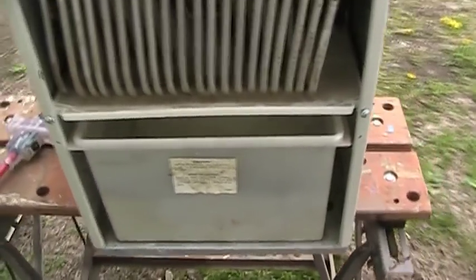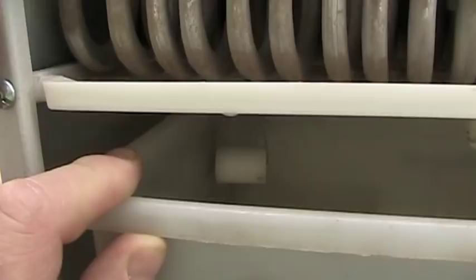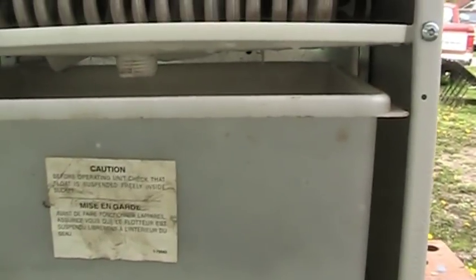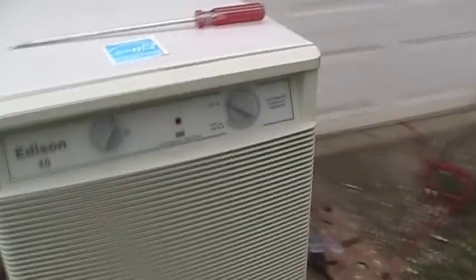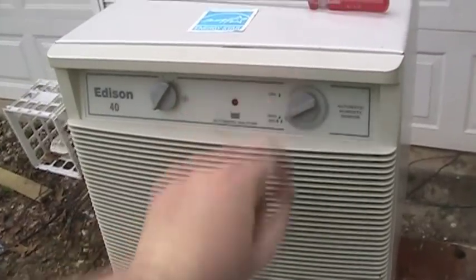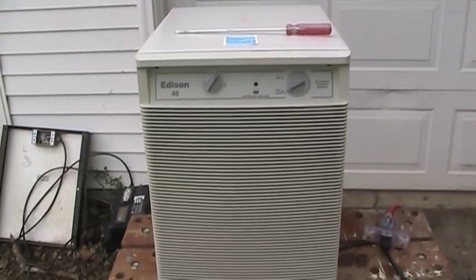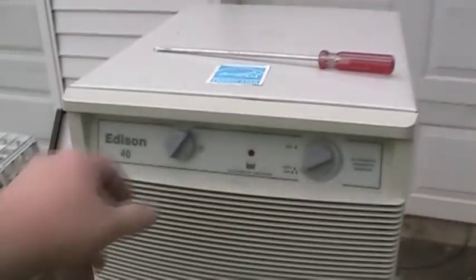With our drip pan in place, and I've made very sure that the float is suspended freely in the bucket — though I have reason to believe that the bucket-full switch on this thing doesn't actually work — let's go ahead and fire it up and see if any smoke comes out. The compressor's a little loud when it starts, but it definitely works. And of course, there's the two-speed fan.